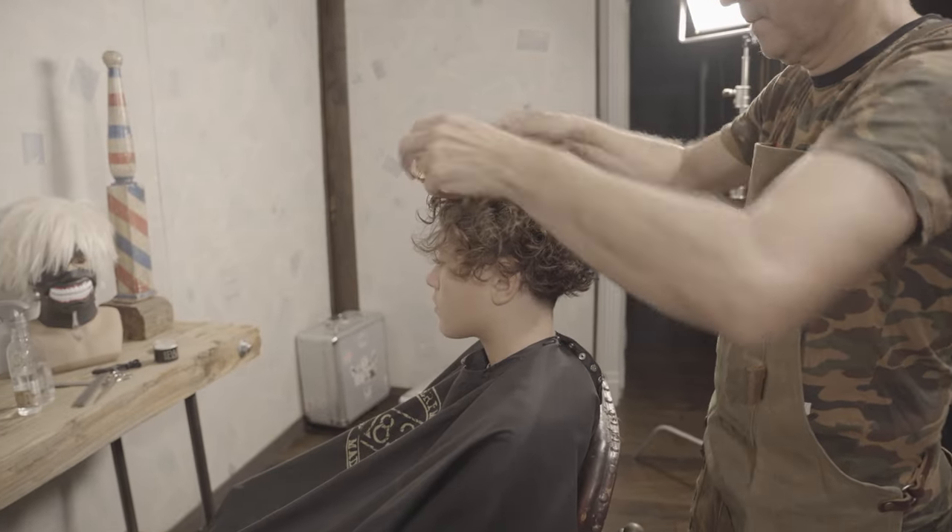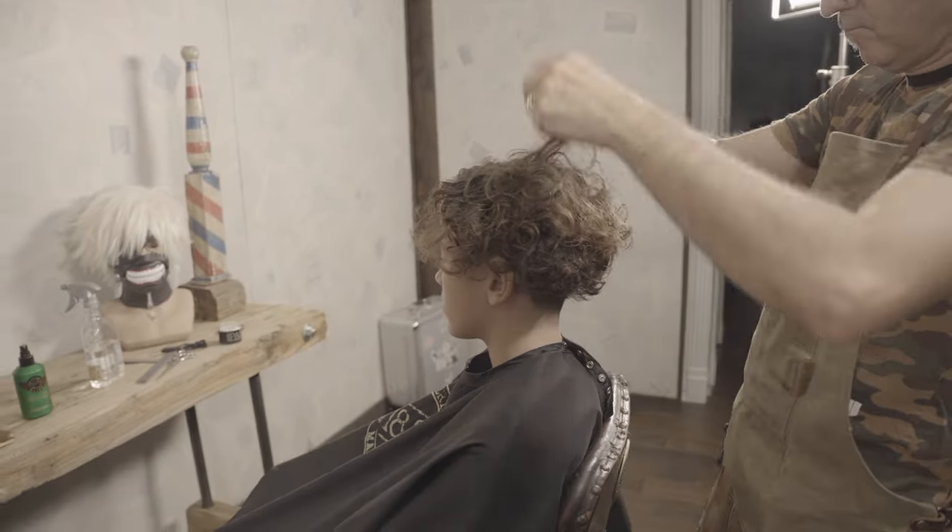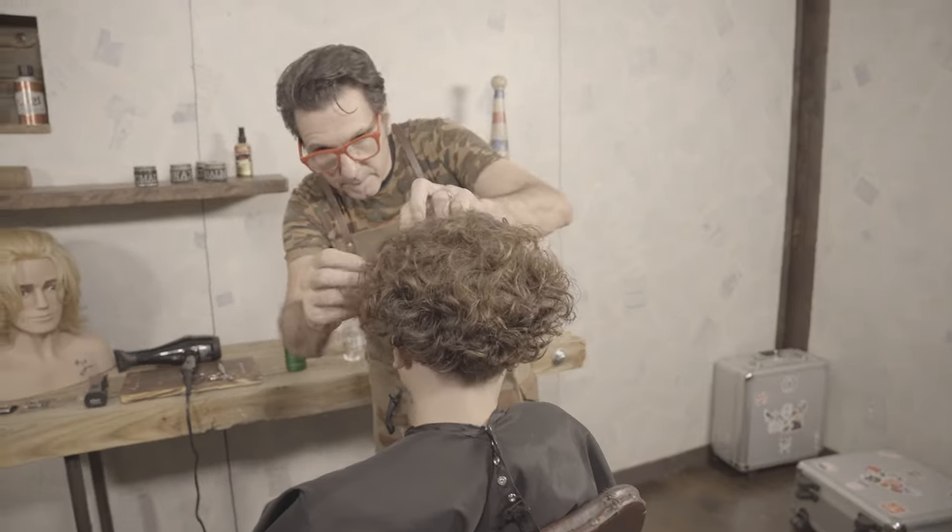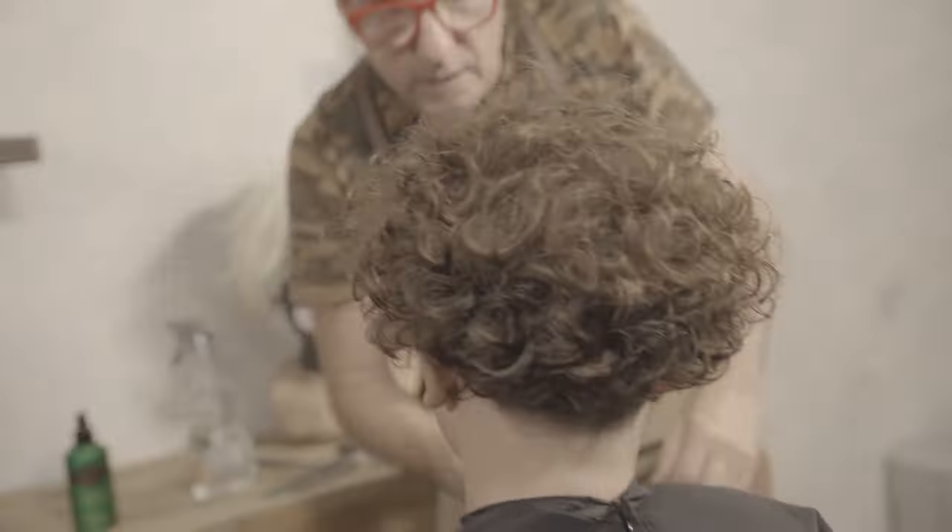This will give definition to the curl. If there is a lot of humidity where you live, use a little hairspray to keep the hair where you want it so it doesn't get too big or frizzy.